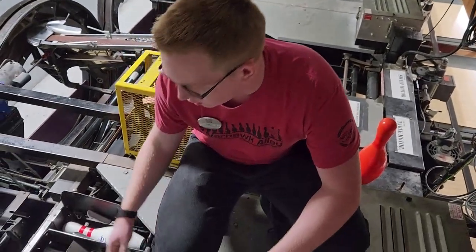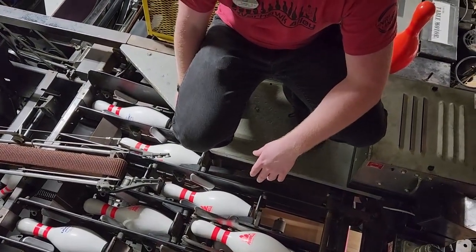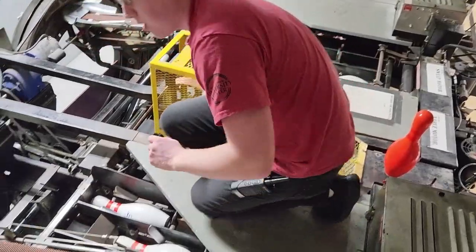Something I like to do is remove the pins from the bin. It just removes a variable, meaning that if something messes up when you're fixing it later, it's going to be one less thing to worry about. So we're just going to throw them all out right now.